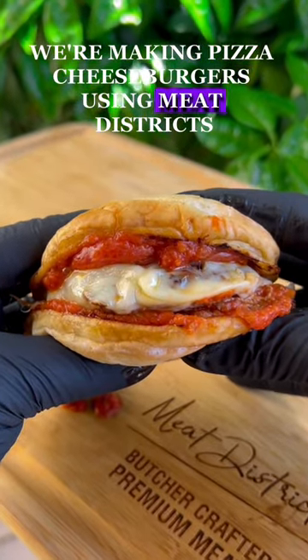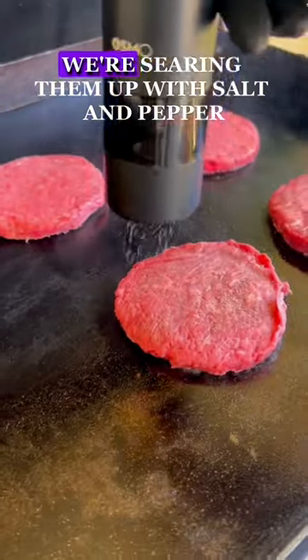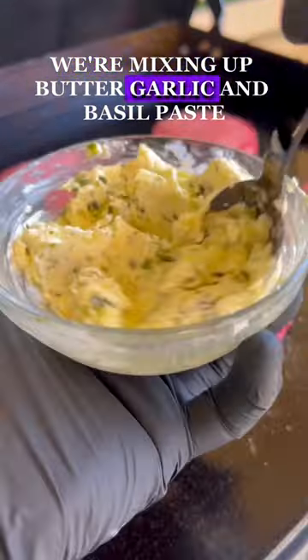We're making pizza cheeseburgers using Meat District's OG Chuck brisket and short rib burger patties. We're searing them up with salt and pepper. For our garlic butter, we're mixing up butter, garlic, and basil paste.